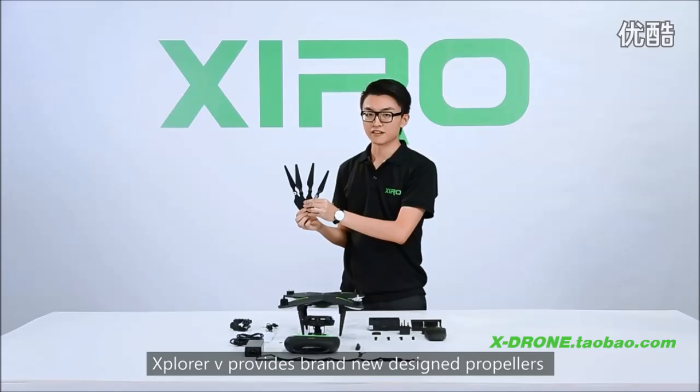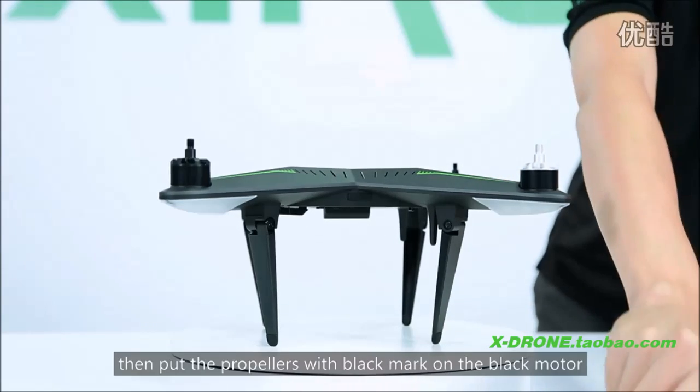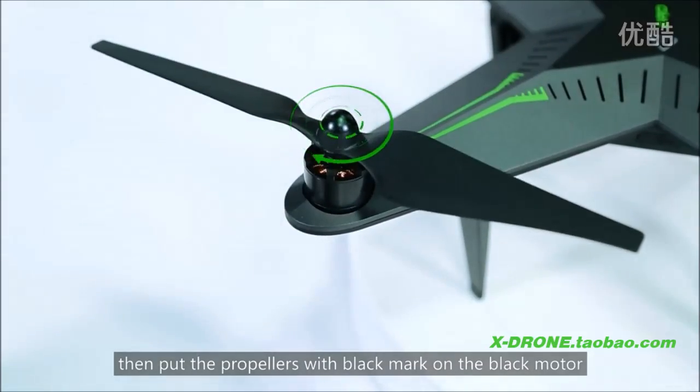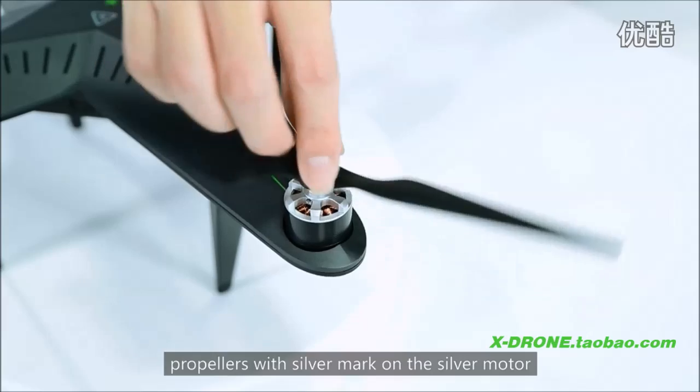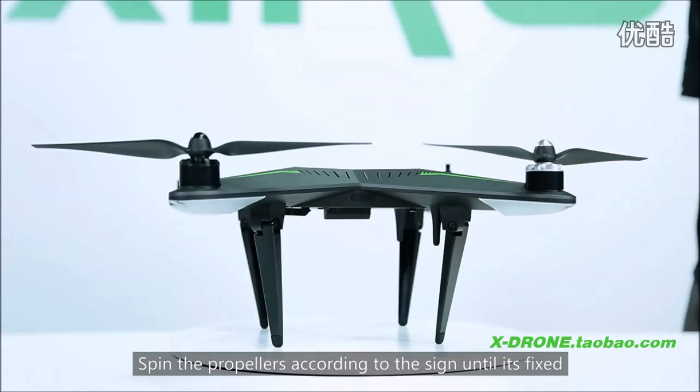ExploreV provides brand new design propellers. To install the propellers, put the propellers with the black mark on the black motor, and propellers with the silver mark on the silver motor. Spin the propellers according to the sign until fixed.